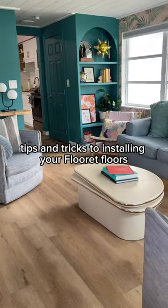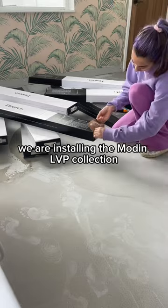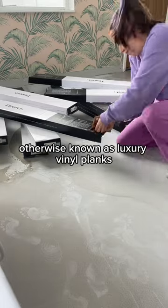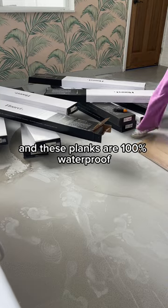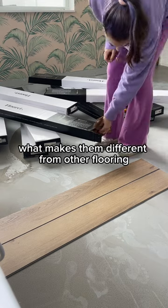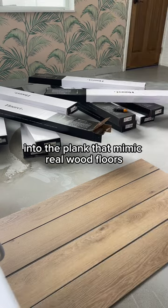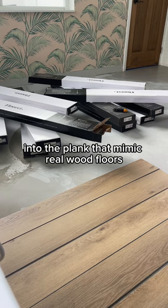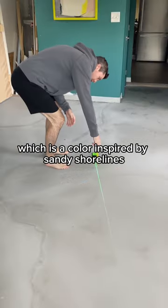Here are steps, tips, and tricks to installing your Floret floors. We are installing the Modine LVP Collection, otherwise known as Luxury Vinyl Planks. These planks are 100% waterproof and they come with an underlayment built in. What makes them different from other flooring is that they have grooves and textures into the plank that mimic real wood floors. We went with the Nakon color, which is a color inspired by Sandy Shorelines.